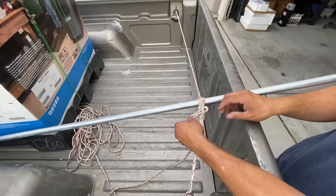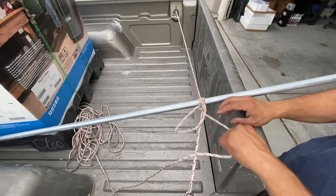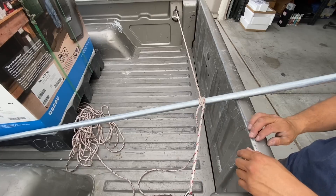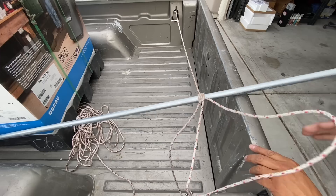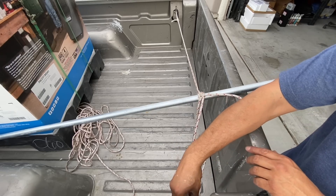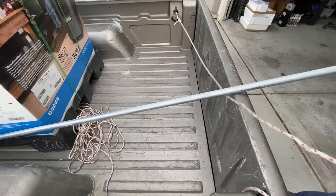When I'm done, I simply undo the loop, pull out my half hitches, grab the bottom rope and pull in some slack. Unhook it from my anchor point and pull everything free.